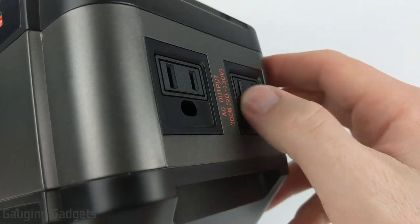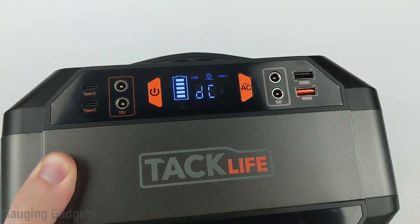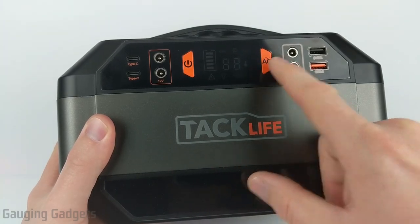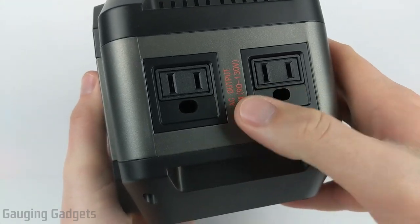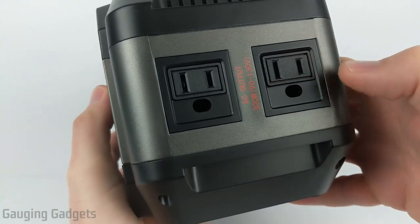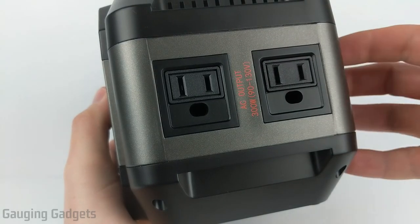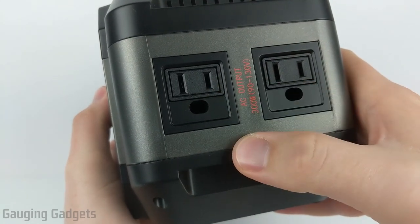With AC off, the AC plugs on the right side won't work, but you can still use the DC ports on the front to power something like an electric blanket, or charge your phone or computer using the USB connectors. Moving to the right side, this is where you have the two AC plugs for using AC power. They are just like the ones in your house and are compatible with grounded plugs. I really like that they include two plugs, so you don't need a power strip — you can power two separate AC devices at the same time.